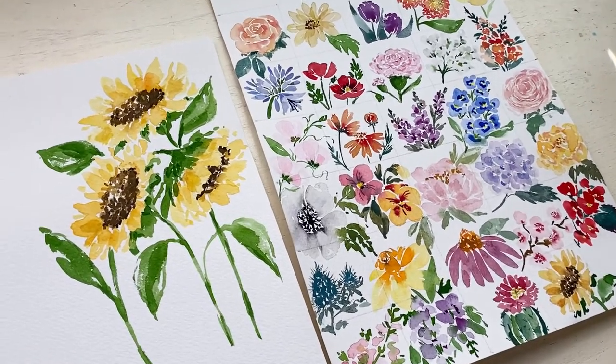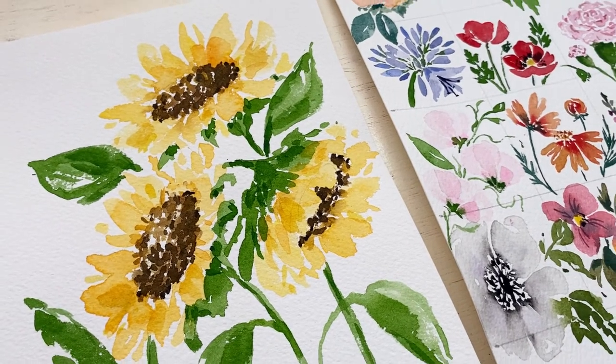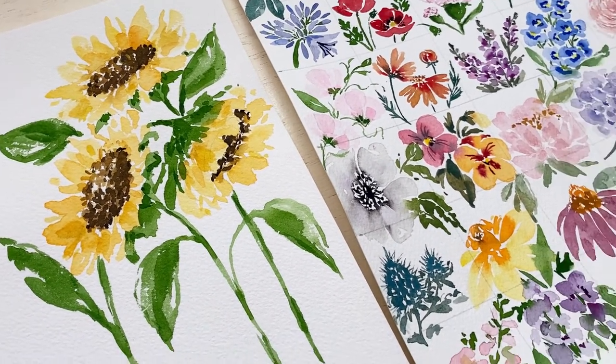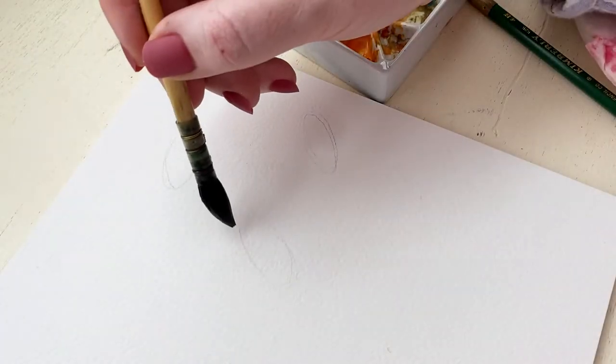Hello everyone! Today we are painting sunflowers for day 29 of our 30 days of watercolor flowers. One of my very favorite flowers, I've saved it for the last week for a reason, so let's get started.